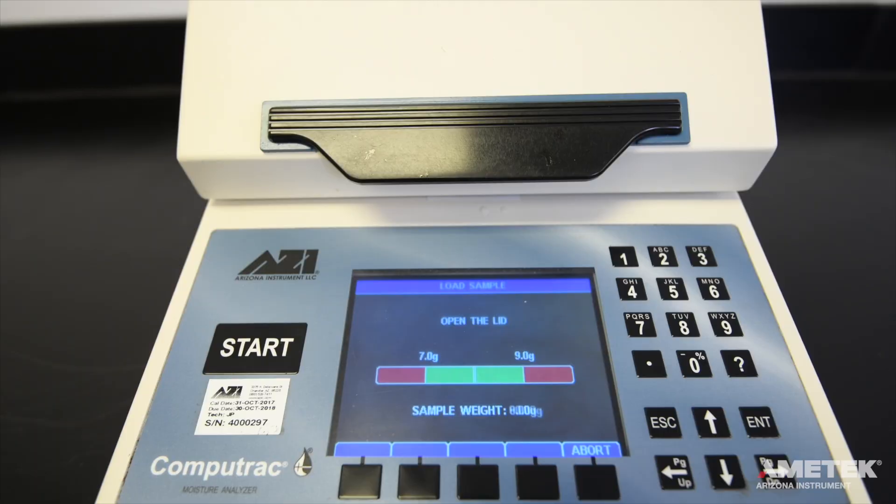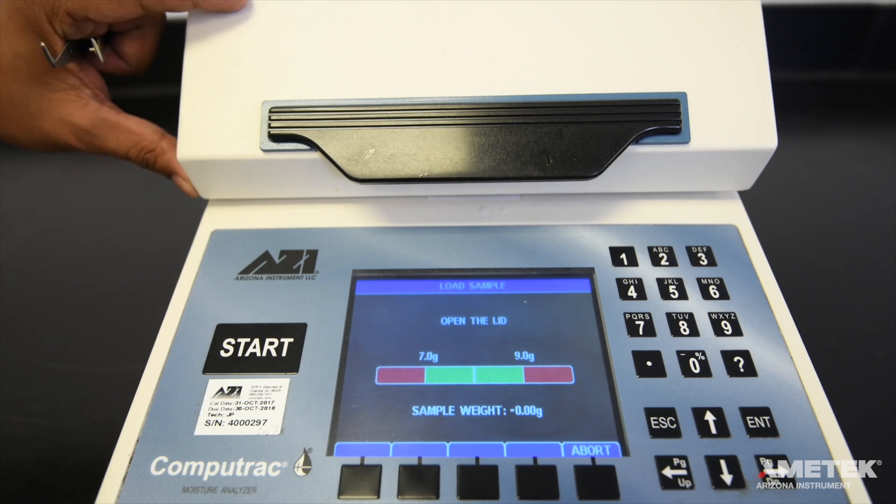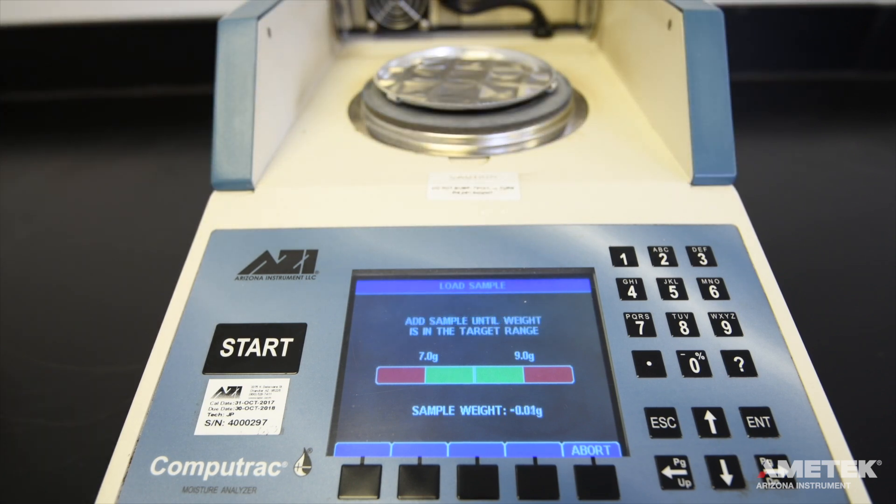Once the instrument is finished tearing the empty pan, a red and green bar graph will appear, along with a prompt to open the lid. The bar graph provides a visual indication of how much sample is acceptable for a particular test program. In this case, 8 grams plus or minus 1 gram is acceptable and shown in green. Anything outside of this range is represented by the red part of the graph. Open the lid and use the tweezers to carefully place both the 3 and 5-gram weights in the center of the pan.